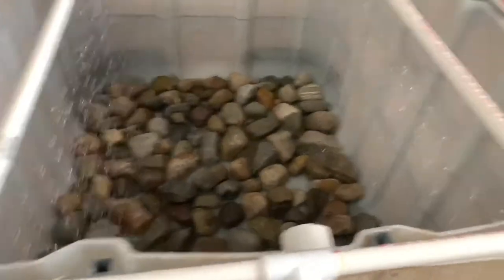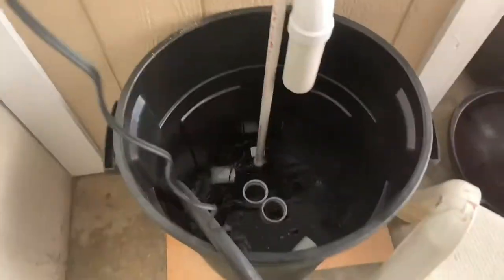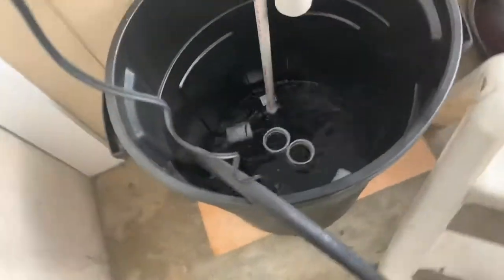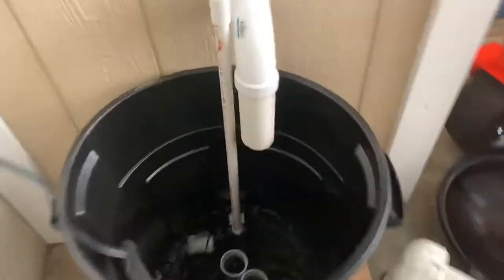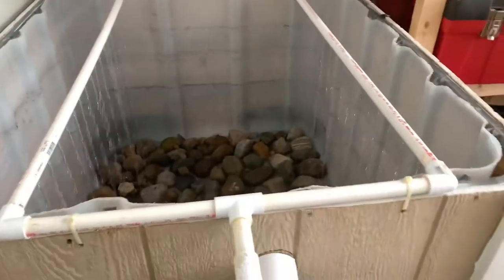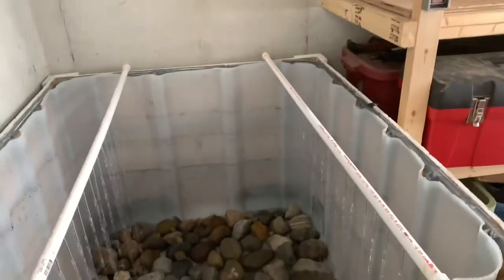It is kind of loud but since the rainfall is hitting over the rocks it shouldn't be that loud. It looks like the pump's running okay. One downfall — it's not reaching the sides. I think that's because there's not enough water right now, or it might be an adjustment we need to make to the pump.